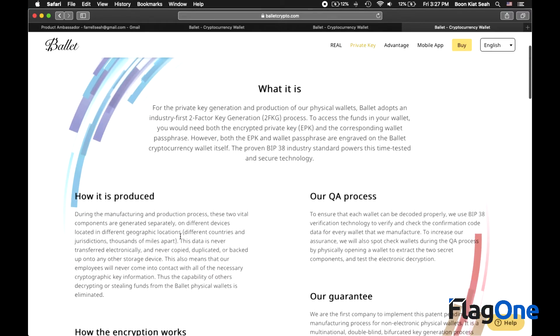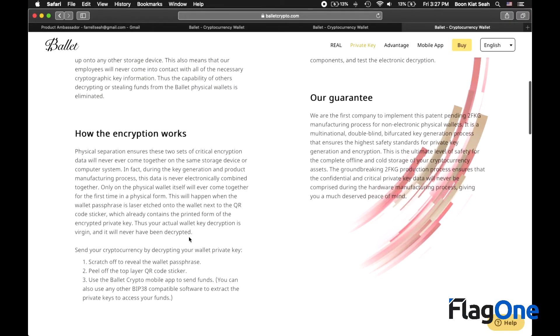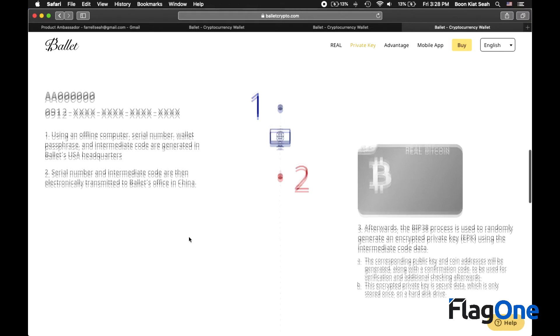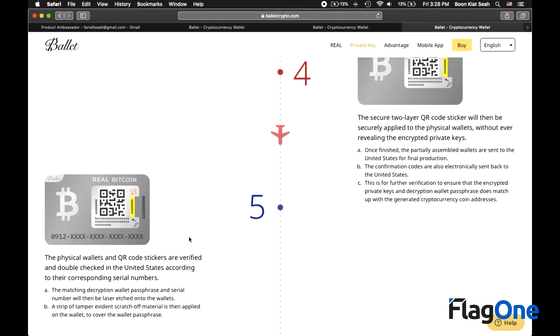While the wallet looks extremely simple for the end user, the Ballet crypto team has actually engineered a workflow that is extremely safe — you should read up more. Here are the steps, and every single step has been thought through very carefully by the team so that the key generation process can be decentralized, creating an extremely safe environment.